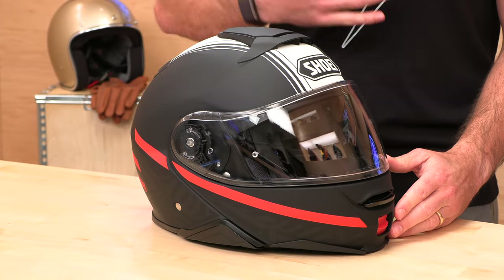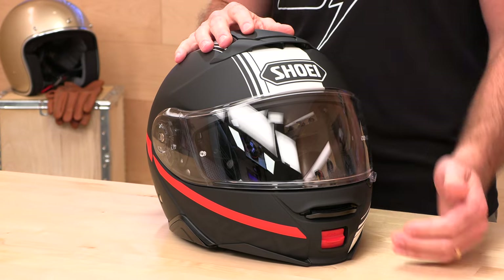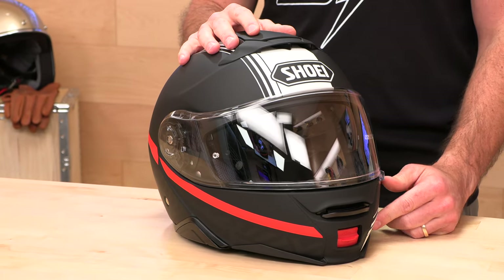The other thing they take into consideration is noise. Everybody wants the quietest helmet, especially in the modular category. Guys wearing racing or hypersport helmets don't care — they're going to wear earplugs. But guys touring with modular helmets or doing a lot of mileage want a quiet helmet, and the Neotech 2 fits that bill. You can see there are no hard edges here — it's all smooth lines designed to not drag air and be as quiet as possible.